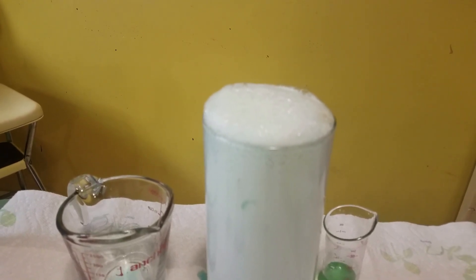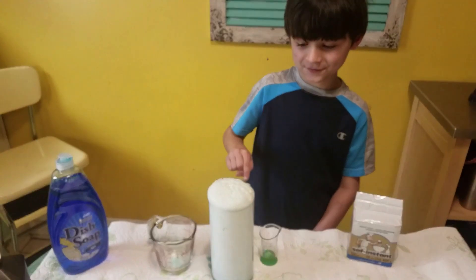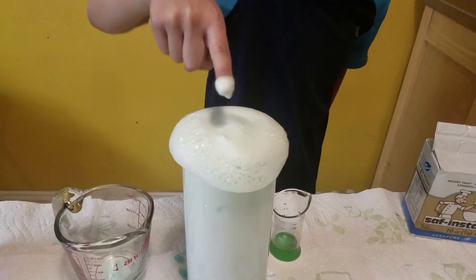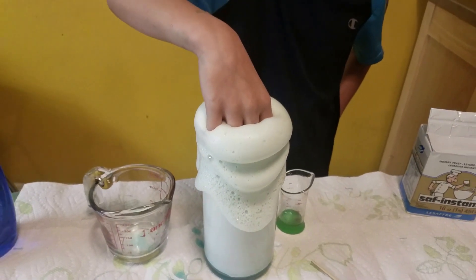How big is it gonna get? You can touch it — it looks like toothpaste, but we definitely don't want to put it in our mouth!